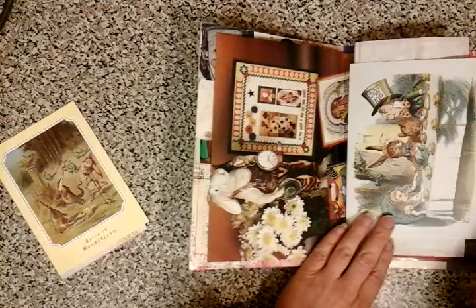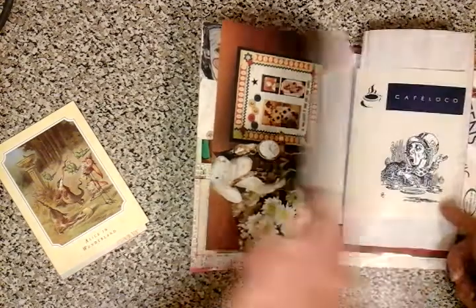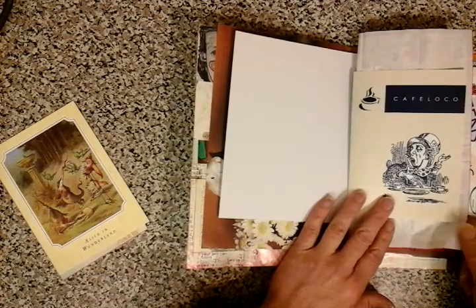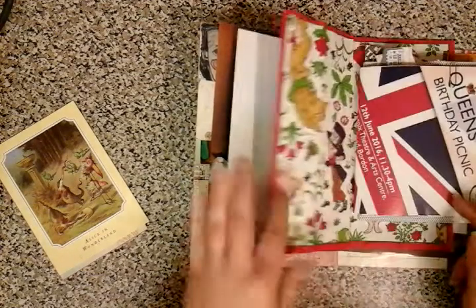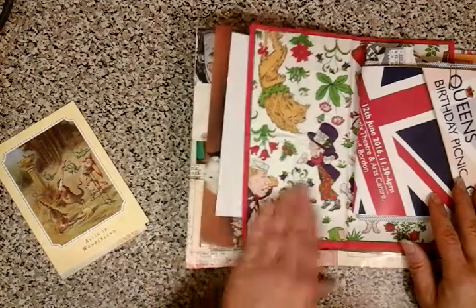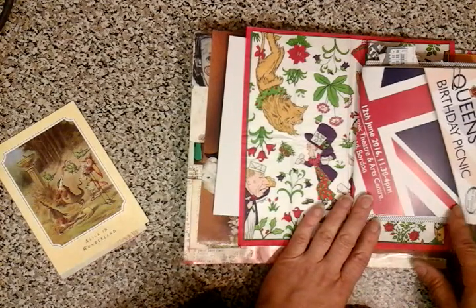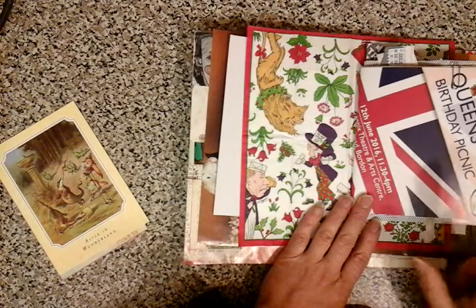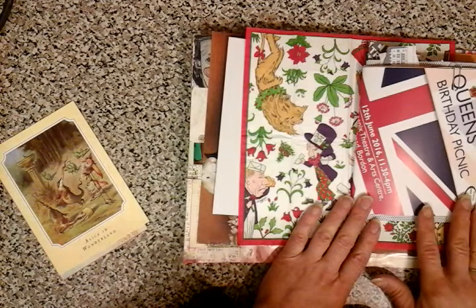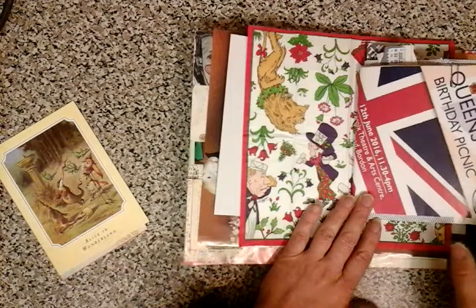I've also enclosed a postcard which I bought whilst in Oxford, so a nice Alice theme going on there. We've got an actual card that can be pulled out with the Mad Hatter's Tea Party. We've got a little flyer from the coffee shop that I stopped in. There's a nice napkin that I hope she can use later on. We have a local theatre — last year was the Queen's 90th, so I've enclosed just a flyer there for her birthday picnic.